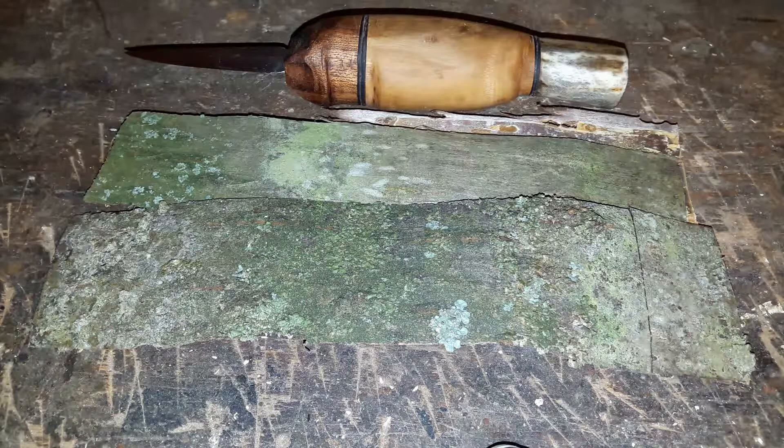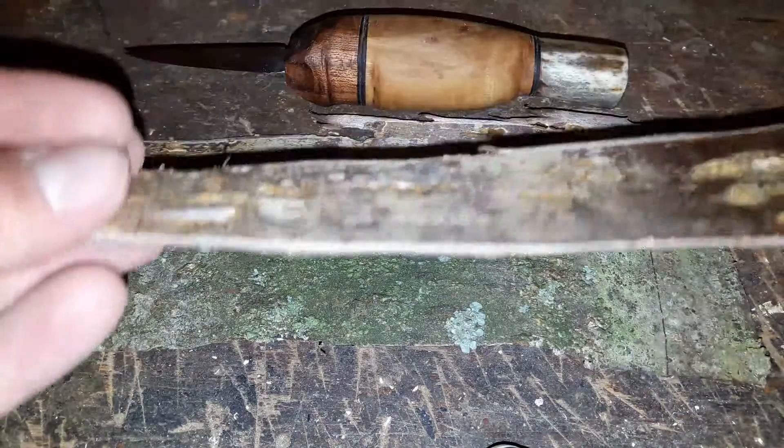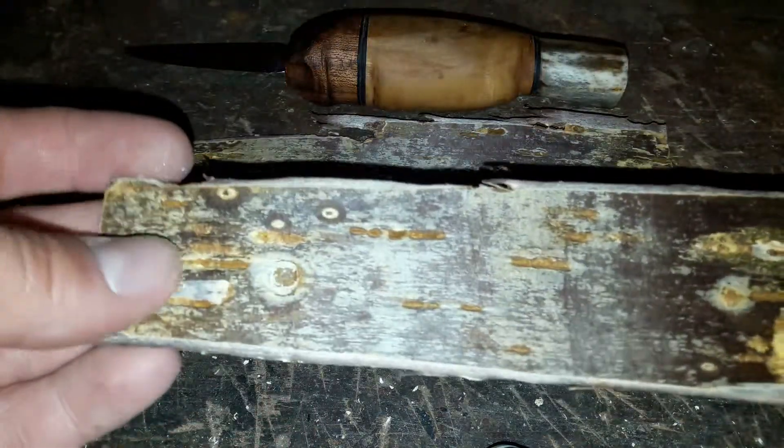Die machen das schon seit Jahrhunderten. Die bauen da traditionell für ihre Pukomesser entweder aus Leder Messerscheiden oder für kleine Handwerksmesser, die man in der Tasche hat, eben Messerscheiden aus Baumrinde, speziell Birkenrinde. Birken sind bei mir hier selten, deswegen habe ich Kirschrinde. Wichtig dabei: achte bitte darauf, dass du den Baum nicht beschädigst. Ich habe das Ganze von einem umgestürzten Kirschbaum geerntet. Du musst wirklich nur die äußerste Schicht nehmen. Die ist sehr, sehr biegsam, wie du siehst – wie Papier.